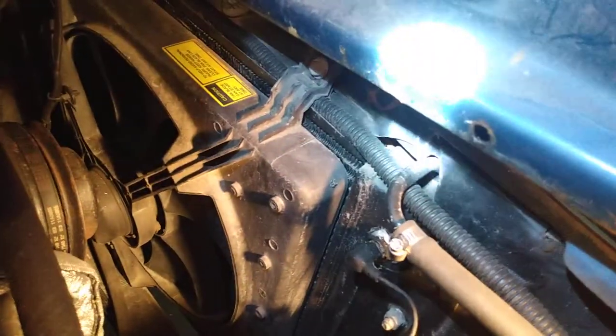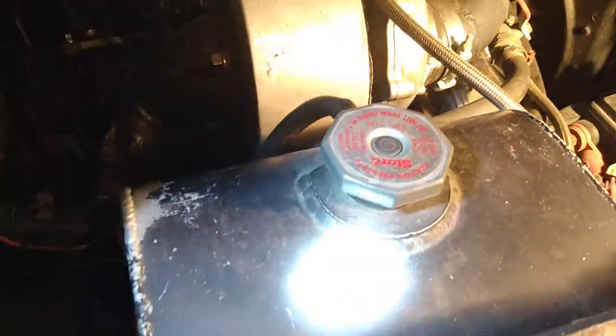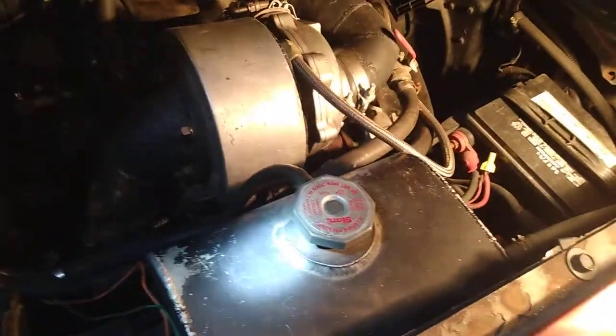On top, I removed the cap and the filler neck, made a tank over here, and put the filler neck right here on the tank. So this is the fill now — there's extra capacity for fluid.